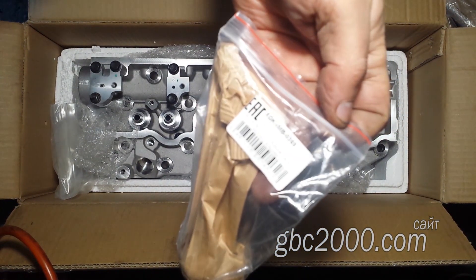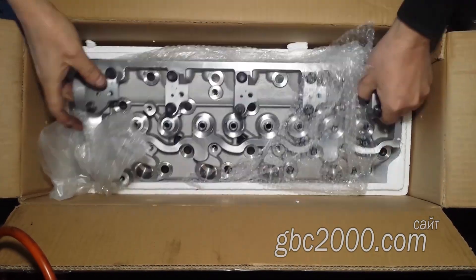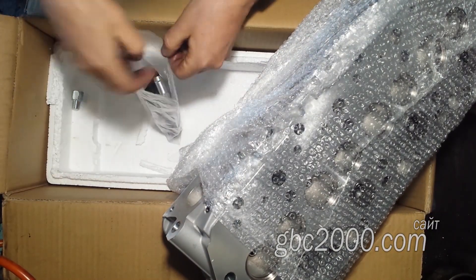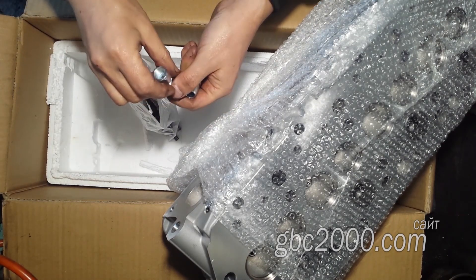И на удивление он нашёл новую головку, хотя ранее наши клиенты жаловались, что не могли таковую найти, и приходилось восстанавливать то, что они имели. Коробка клиентом открывалась, проверялась. В неё он кинул новые клапаны и другие запчасти. Чья эта головка — не поймёшь, сам клиент также не в курсе. Заказал в магазине, и те ему привезли.